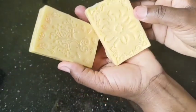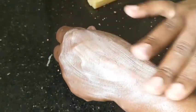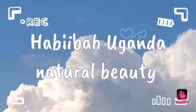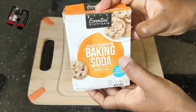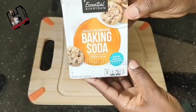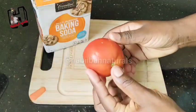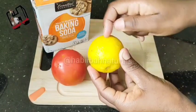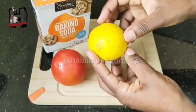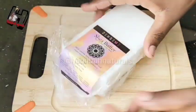If you have dark armpits, dark elbows, or dark knees, you're going to use this soap. This soap is going to help you to lighten up those dark, stubborn areas. Today's main ingredient is baking soda. We are going to use baking soda to make soap. We'll also be adding one tomato — tomato helps to brighten — and lemon, just the outer skin. Lemon is very good in brightening. So I'm going to use these three ingredients.